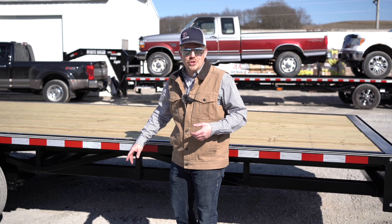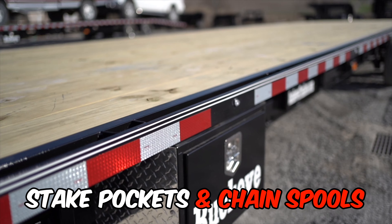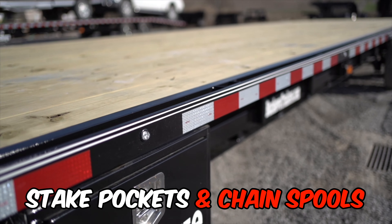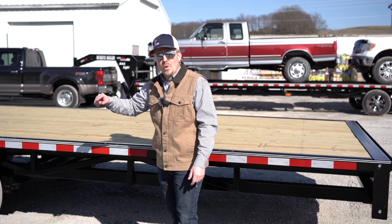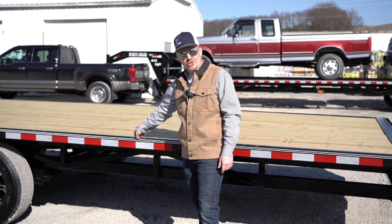This unit is not lacking for tie-down options. You have stake pockets and chain spools every 16 inches down the entire deck of the trailer, along with a three-inch by three-eighths rub rail to make sure your load is fast and secure.